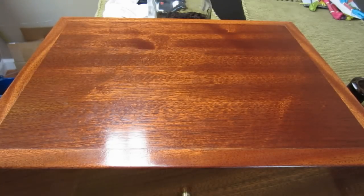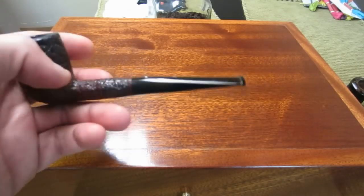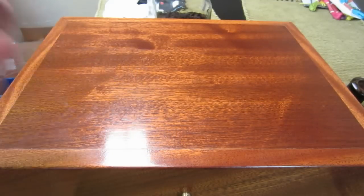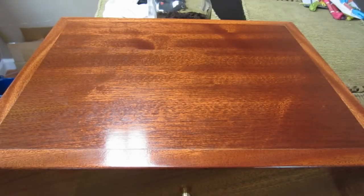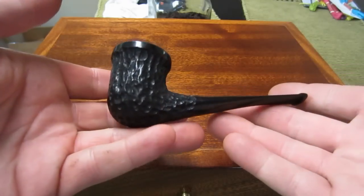Right now I'm smoking a little Cornell and Diehl Pirate Cake in my restored Dunhill tan shell 950, a 1953 tan shell — great pipe. But on to the pipes.